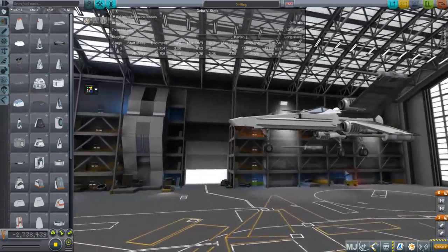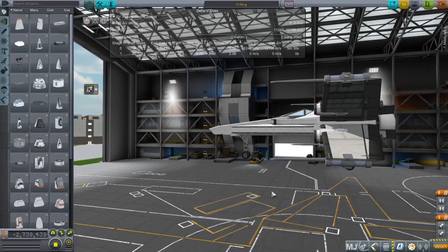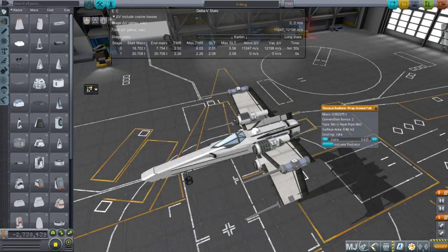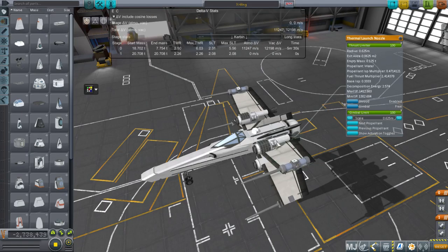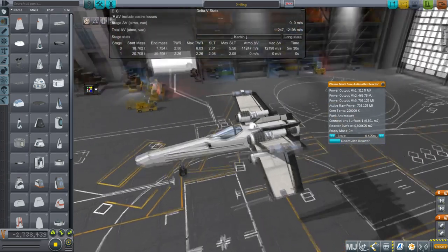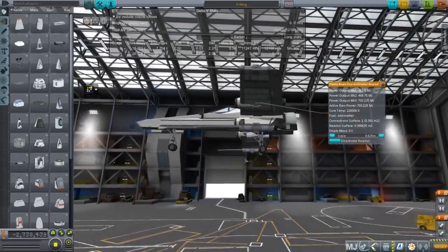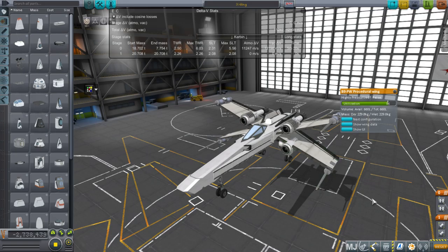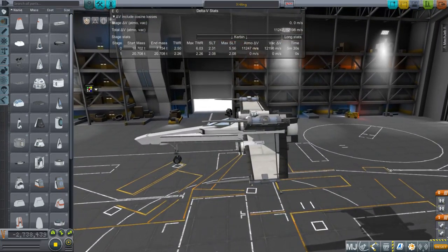I did put wheels instead of skids, because I intend to take off from the runway properly. If we take a good look at the engine pods, we see that we've got radiators, a fuel tank with water in it, thermal launch nozzles, and then the plasma beam core anti-matter reactors that we will use as our engines.